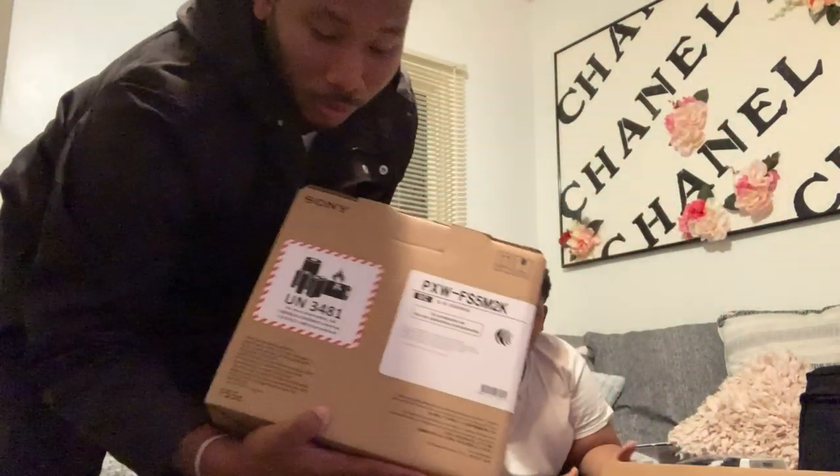So altogether, we have: the camera, the camera bag, a video SD card for the camera, the Sony headphones, and a Sony microphone - that's five items from one box. In the other box, you had three lights, three stands for your lights, the Manfrotto tripod which is your camera stand, the Sennheiser microphone, audio cable, and the microphone stand.